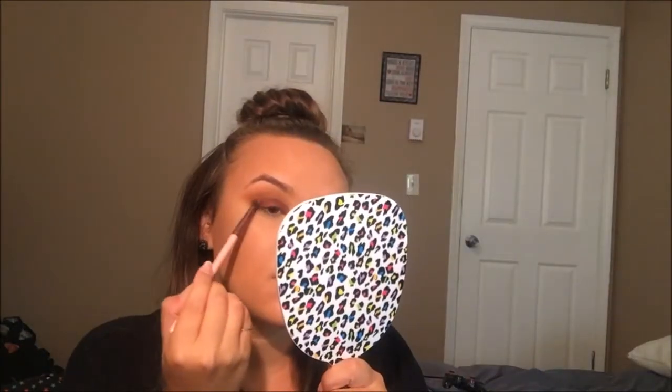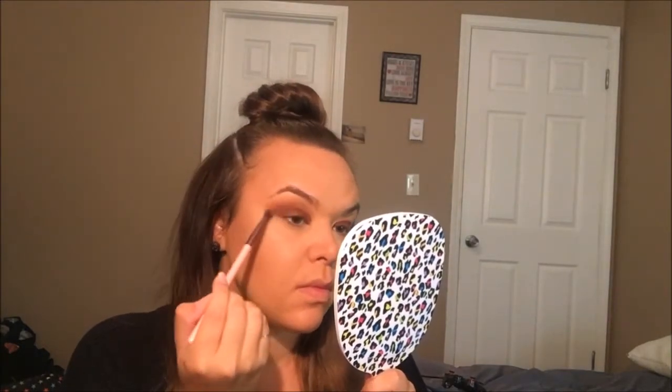Now I'm going to dip back into that Puder and that Pukey color and just blend the edges out. Then I'm going to take those same colors and start blending out the other eye, just going back and forth in windshield wipe motions. I also like kind of circular, swirly motions with the brush.